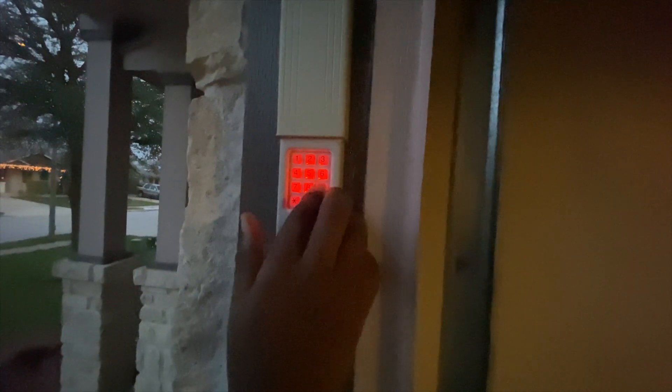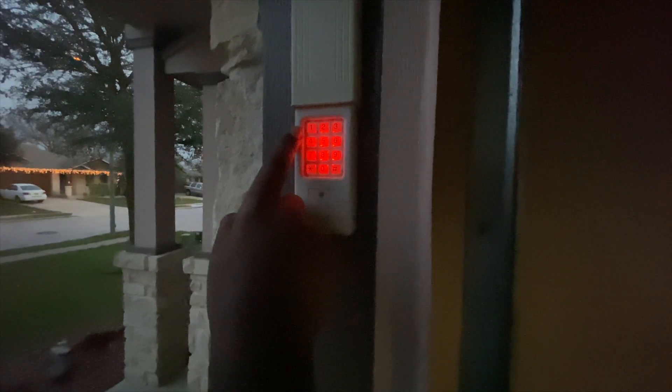Now I re-enter my PIN: 1-9-5-0. I pressed 1-9-5-0 and then the zero button again, and the light blinked for a moment, confirming that the keypad has been successfully connected and programmed. I can now use this keypad to open the garage.